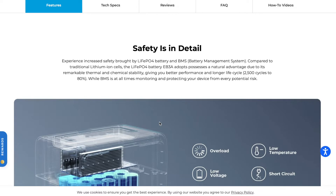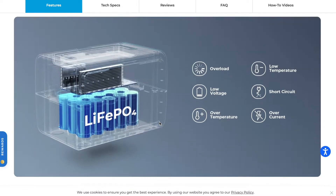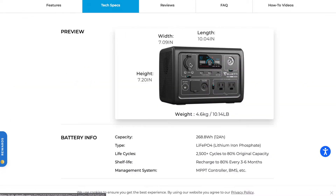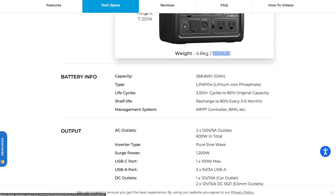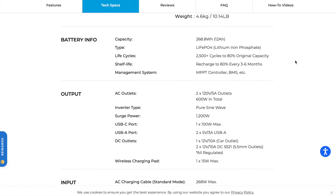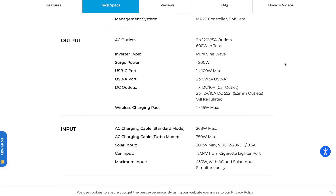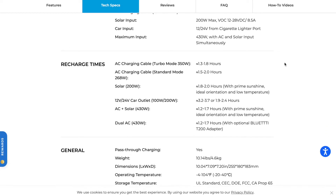The battery is a 268 watt-hour lithium iron phosphate battery, which means you'll get more charge cycles and faster charge times than some competing options on the market. They advertise 2,500 charge cycles compared to competitors like Jackery, which are only around 500. Based on my research, this is the battery you want if you plan to use it regularly.